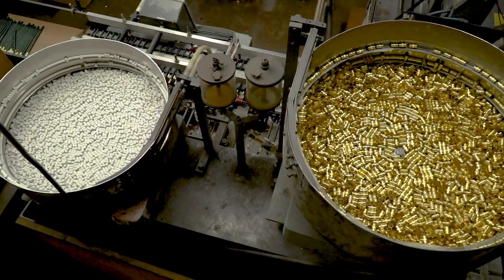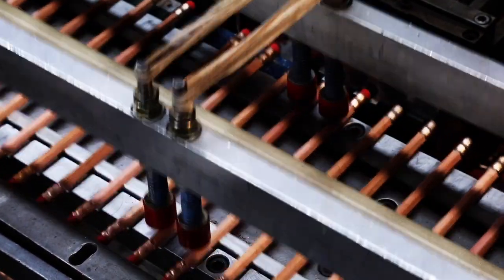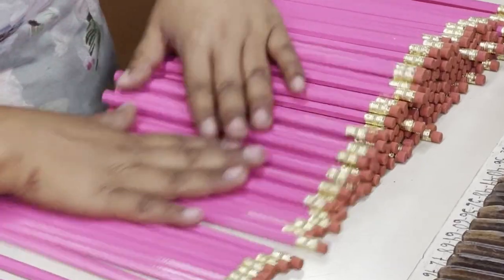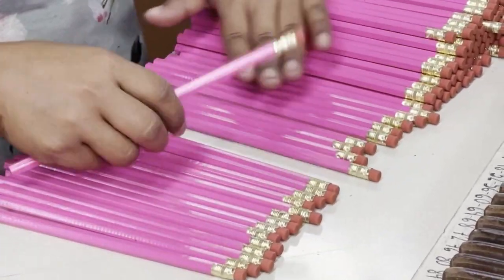Now it's time for the ferrule — that little metal part that kind of looks like a soup can — and the eraser. Snap, press, done. Some pencils get sharpened, but others stay raw. Every pencil gets checked to make sure it's just right before heading to your desk.